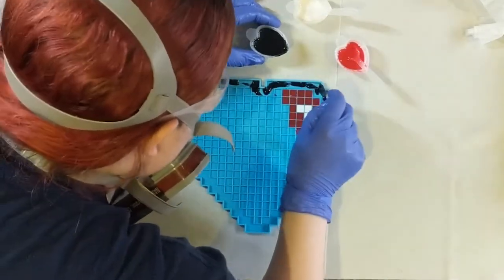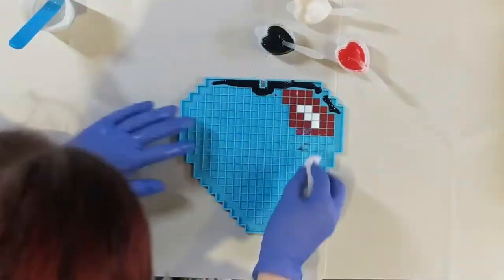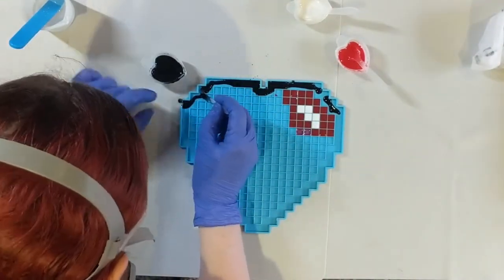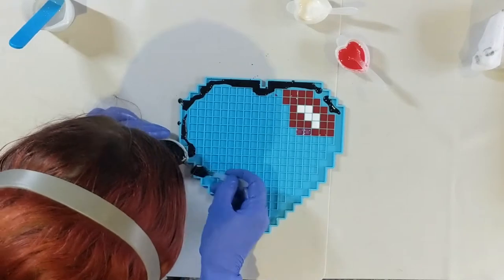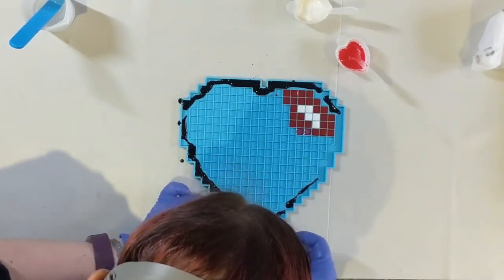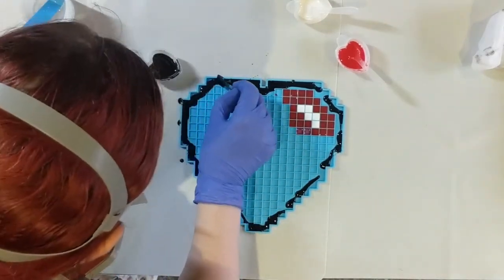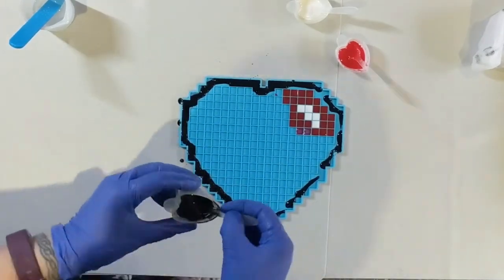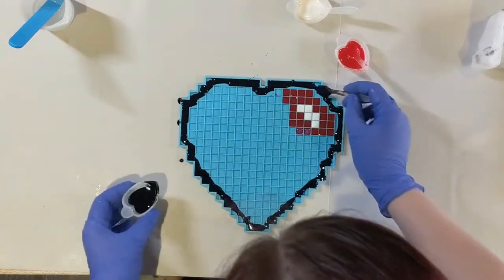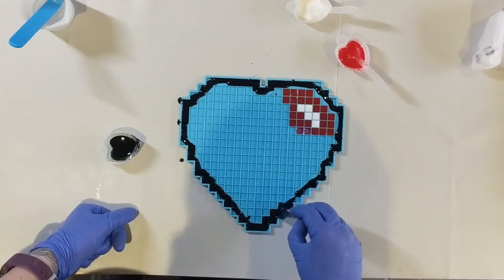I then decided to do black all around the edge, but again this was a complete waste of time. I shouldn't have done the black edge right now. I'm going to make the whole backing black, so I could have just left this and done a large pour at the end — would have made my life so much easier. You don't need to do this section. This was just a bit of a waste, but I thought I'd show you what I did the first time, because there were some mistakes and some issues of efficiency.